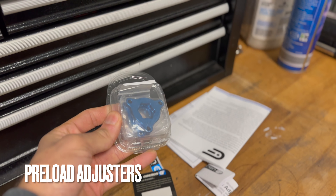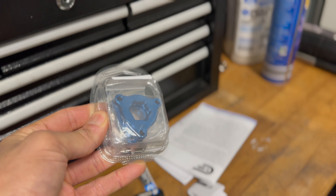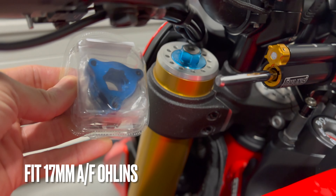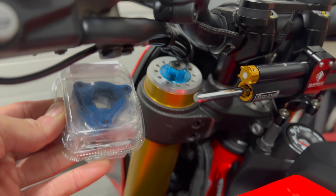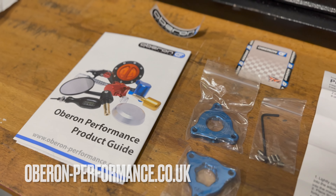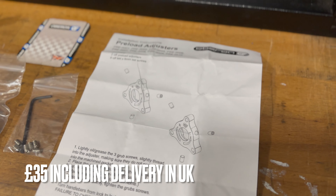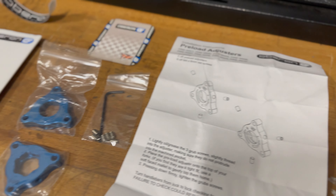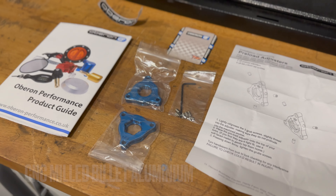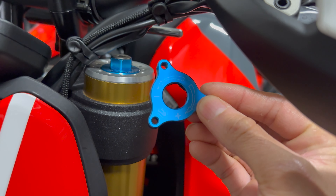We're going to play around with some front fork preload adjusters. These just go on the top of the fork - they go in that blue thing there and clip on. We're going to fit them and I'll tell you the reason why. These are from a company called Urban Performance, based in the UK. Took me a while to find some proper ones. They just fit over the top, got three grub screws.